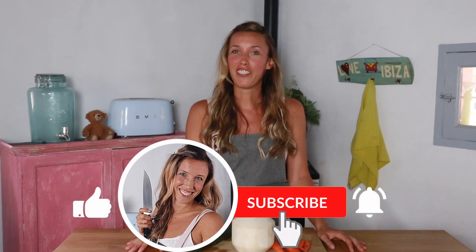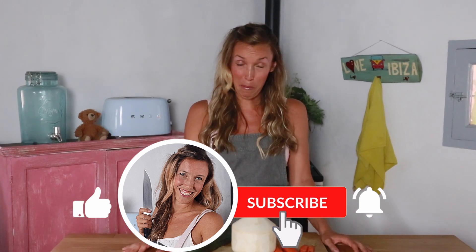If you want to see more beautiful vegan recipes every Tuesday, make sure you hit that subscribe button and hit the bell not to miss out on anything.